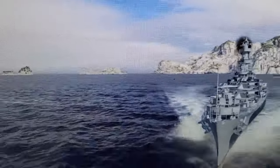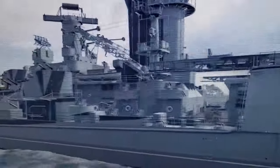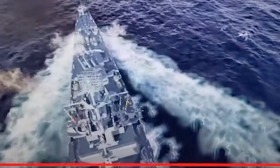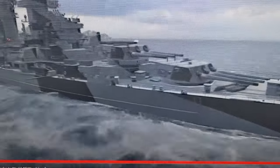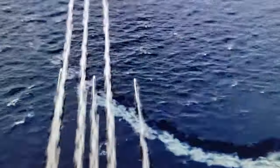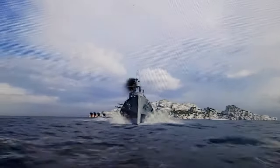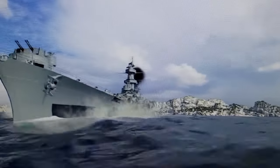The USS Guam was an Alaska-class large cruiser. It was classified a large cruiser, though some people call them battle cruisers — the U.S. Navy called them large cruisers. It was laid down in February of 1942 and launched in November of 1943. It wasn't commissioned until September of 1944.